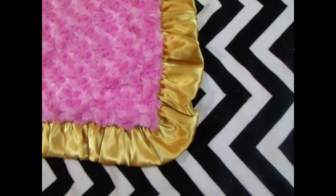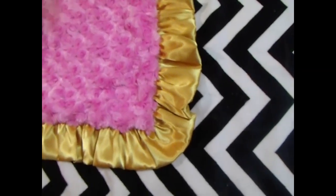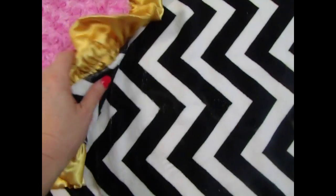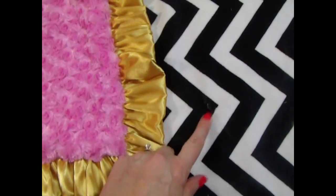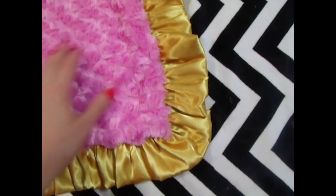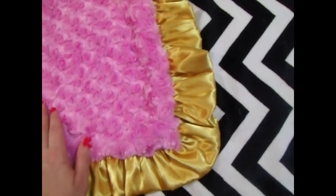This is a really fun combination. We put this fabric, this blanket together using a black and white chevron with a gold ruffle and a hot pink rose swirl. We can do minky dot, of course. Either fabric is beautiful.